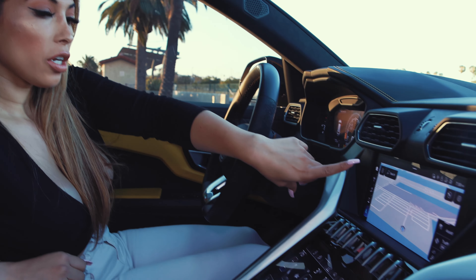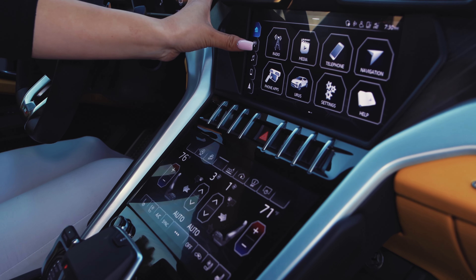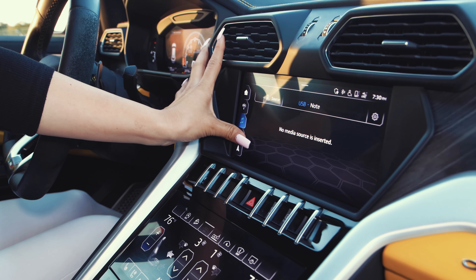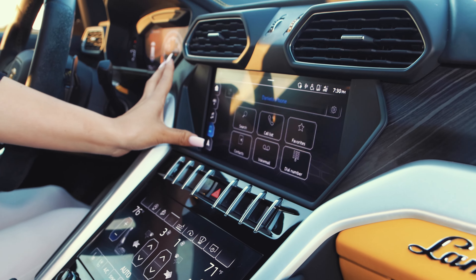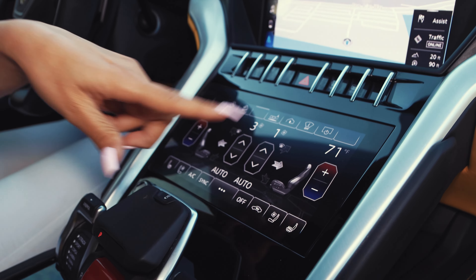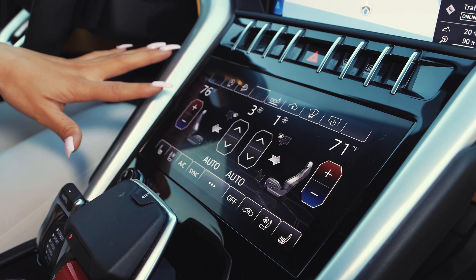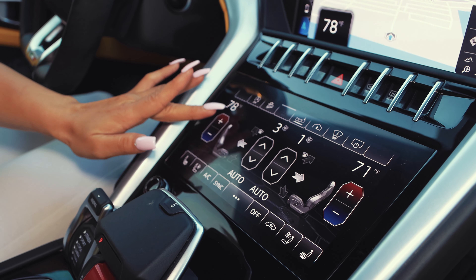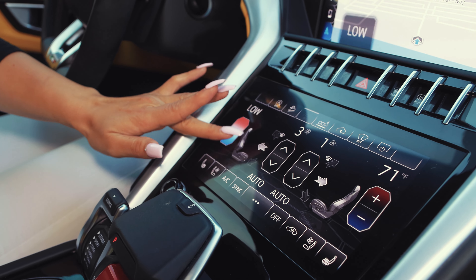These screens here are both touchscreens and I love the touchscreen in here. You have CarPlay and navigation. And then all of this, believe it or not, is all for the AC, which is a lot. Sometimes I get confused because there are just so many things. But basically you can go up and down or just press it and go like this if you're in a hurry.